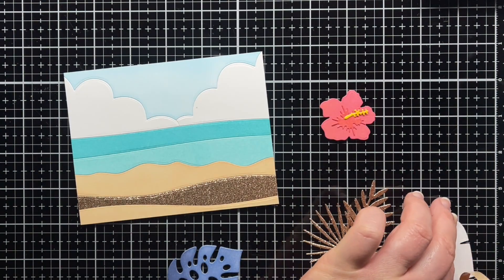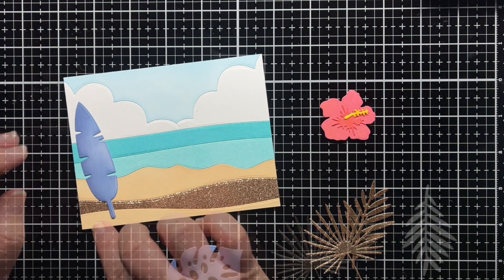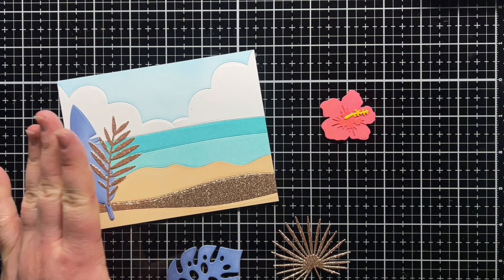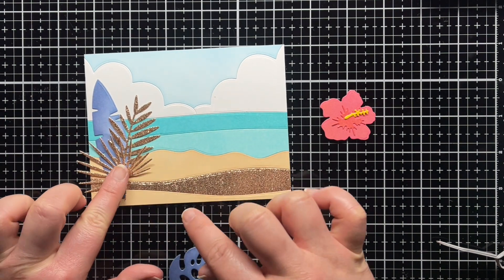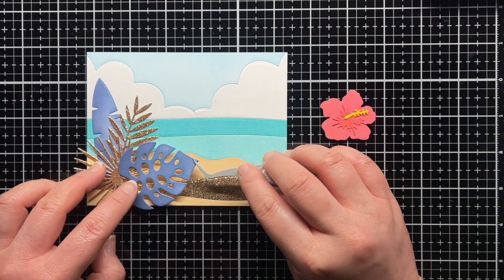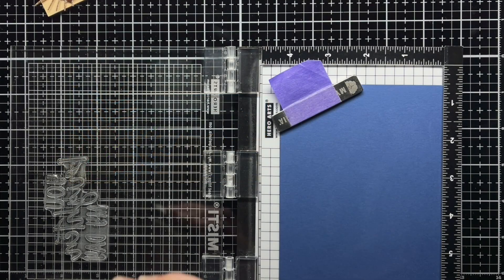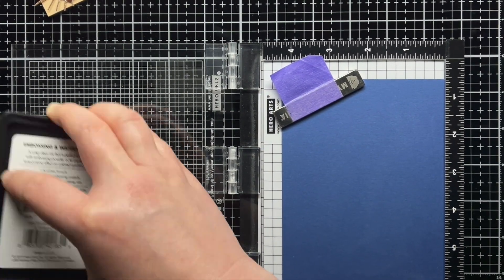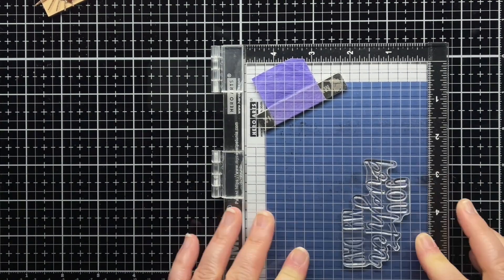I adhered the bouquet pieces with liquid adhesive and tape runner, and then added the hibiscus with foam mounting tape for a little extra dimension. Then I stamped a sentiment from Thanks a Bunch onto blue cardstock with Versamark and heat embossed it with gold glitter embossing powder. I adhered it with foam mounting tape to finish the card.